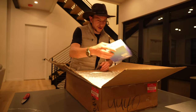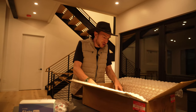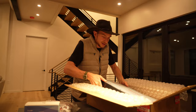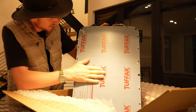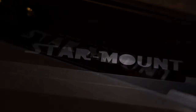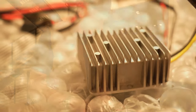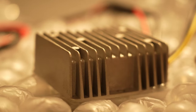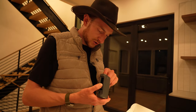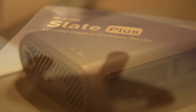We've got our Star Mount, the router, and a polycarbonate sheet. I'm wondering if we can program this router to let us turn the wireless off and just go with ethernet.